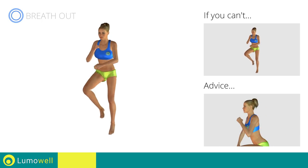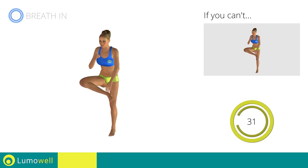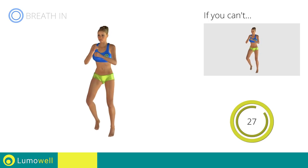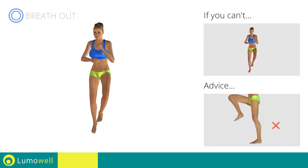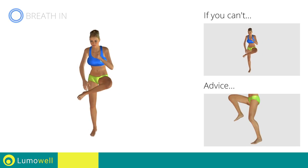Don't arch your back. Keep your abs tight. Avoid violent impact with the floor during the descent. In order to do this, always land on your toes.